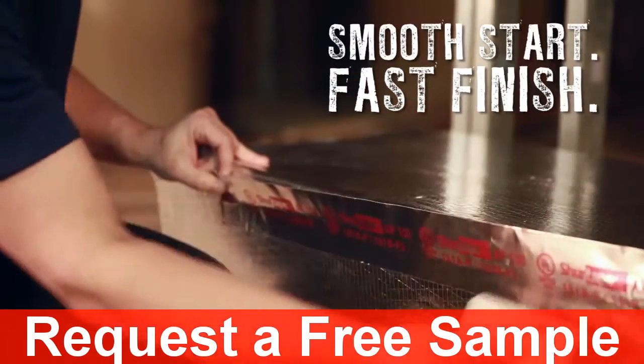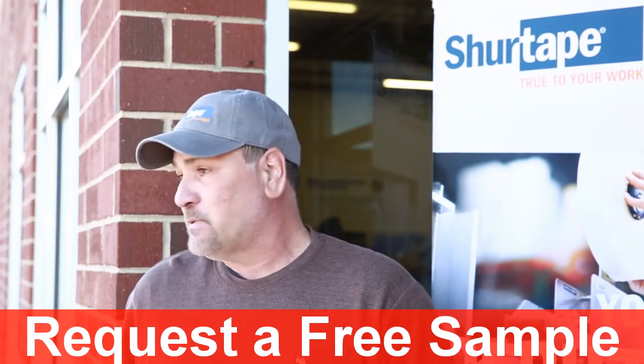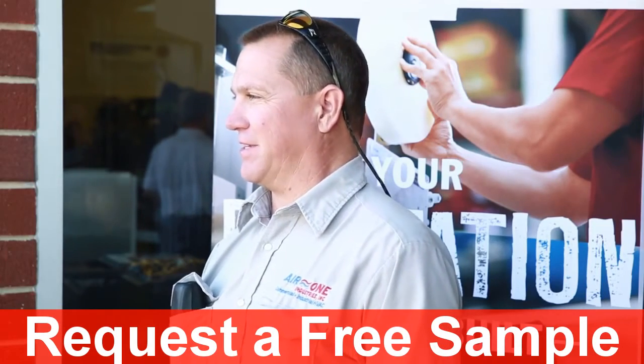Just ask the professionals. I like the design — it looks like it's going to be a really neat feature on the back of the tape. I think this will definitely save us some time and some savings in the long run, just from wasted product. I think it's a very good idea. It's easy to get the tape off, get the paper off the tape.